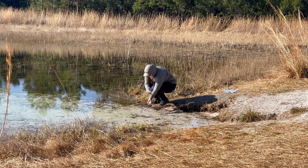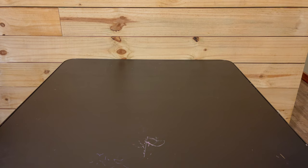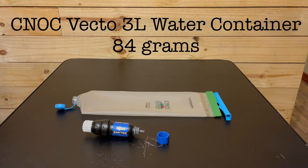Now we'll look at what I'm using for filtering and storing water. First up is the filter itself — I'm using the Sawyer Squeeze. I'm also carrying a Sawyer cleaning coupling so I can back-flush my filter just by screwing on a water bottle instead of having to carry the syringe the Sawyer comes with. For starting in the desert I'll be carrying a CNOC Vecto 3-liter water container that I can screw onto my Sawyer Squeeze for filtering dirty water.